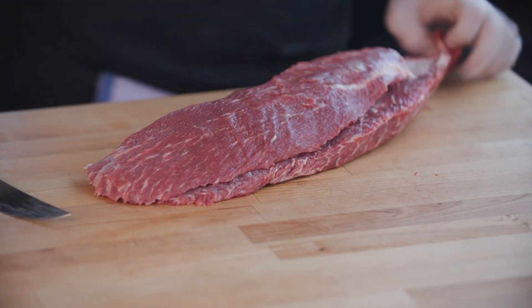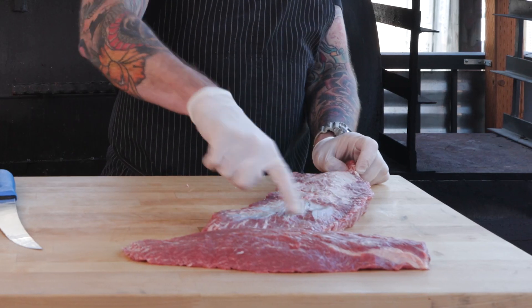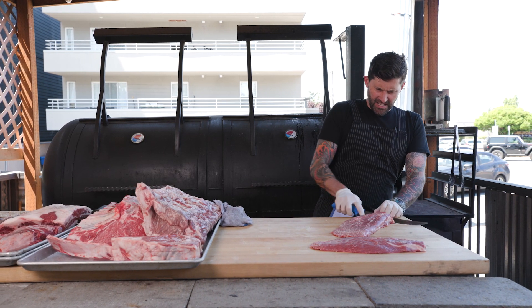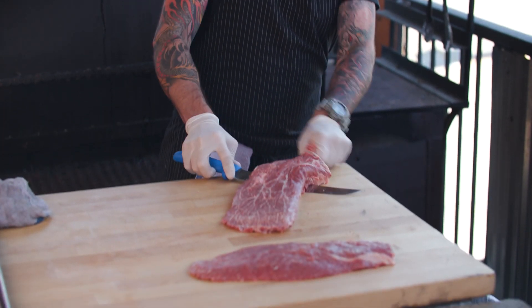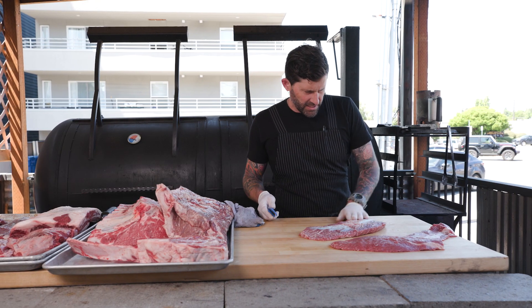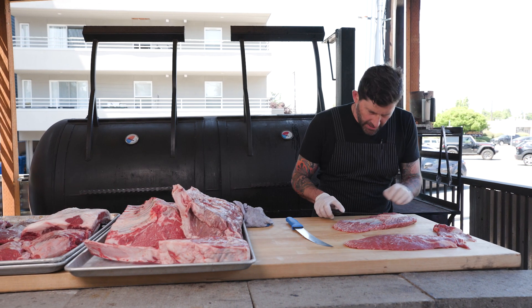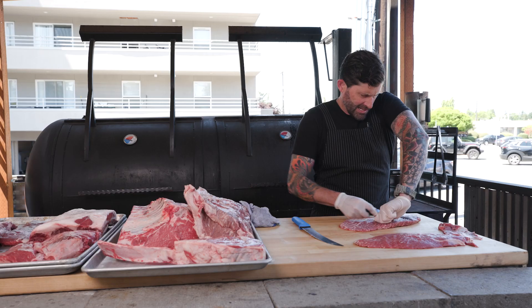And you're going to come to the end — bang. You can see all that sinew right there. We're going to flip this guy over and do the exact same thing on the other side. Run down that same groove right there. If there's anything left on the other side, I'm grabbing a smaller boning knife to go in and take these little bits out by hand.